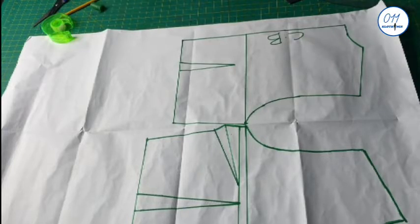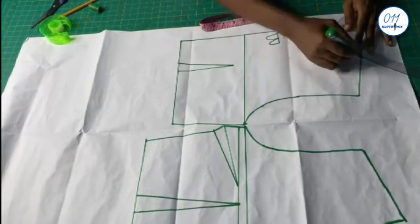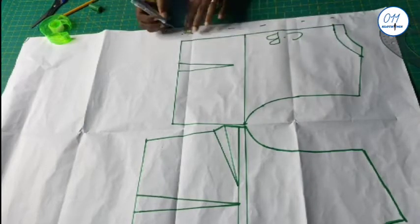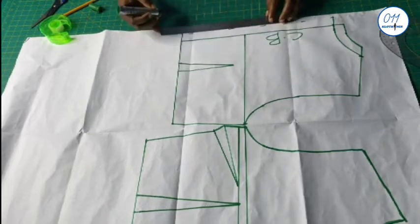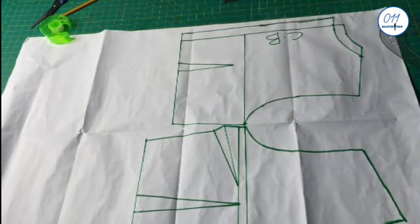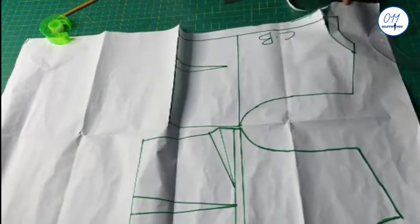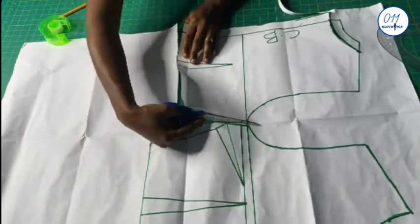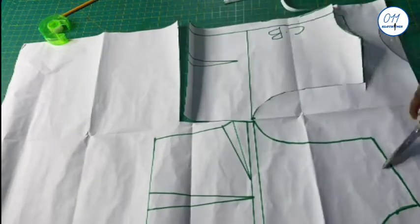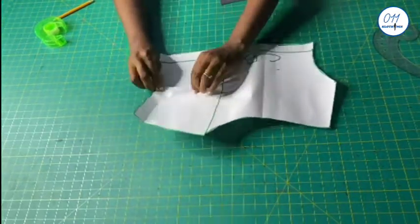I will now move over to the back pattern. What I'll do is to increase both the neck depth and the neck width by one inch. I will also add one inch zipper allowance to the center back of the pattern. I will now go ahead and cut out the back patterns. I will also close the waist darts just like I did for the front.